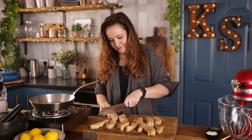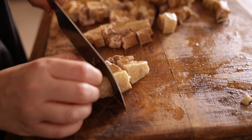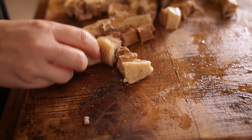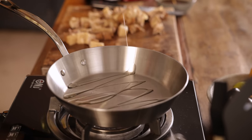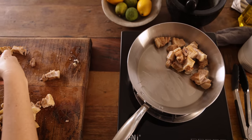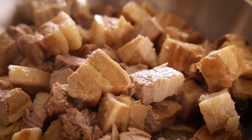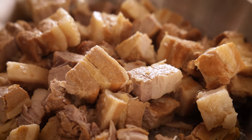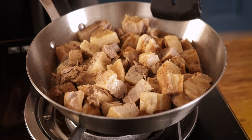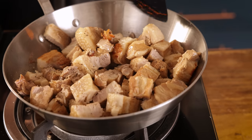Now we're going to slice the pork up into nice bite-sized pieces, which makes this perfect as an appetizer. Add a tablespoon of oil to a frying pan and heat over a medium to high heat. Add the pork belly to the frying pan, then sprinkle over a pinch of salt and pepper. Fry for a few minutes, turning regularly, until the pork starts to turn golden — be careful as the pork can splatter.